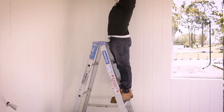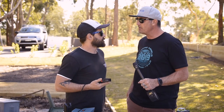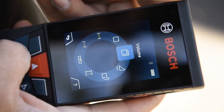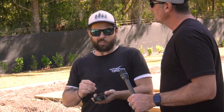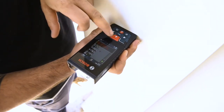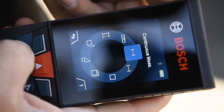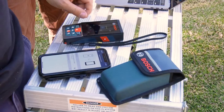When would you pull this one out of the bag as a sparky? For long cable runs over warehouses — you can add measurements by hitting plus repeatedly, so your cable runs are super accurate to the meter. It literally has a calculator-type function. It also adds up square meterage, which is great for things like underfloor heating. Very versatile tool.